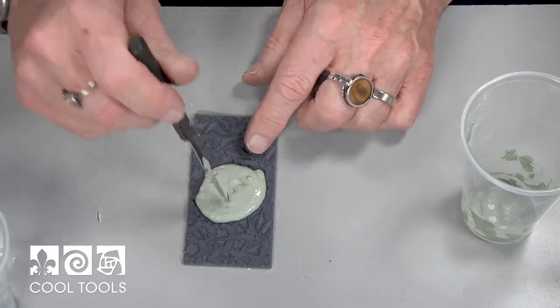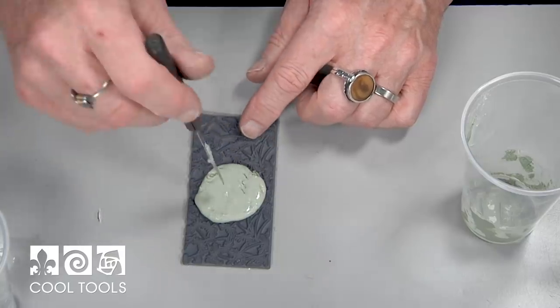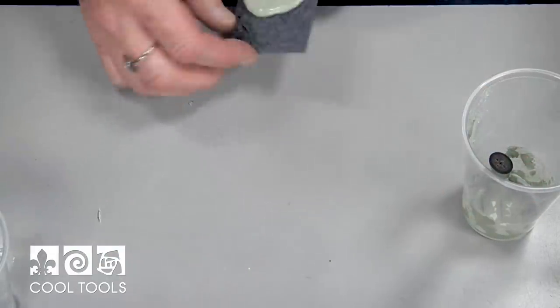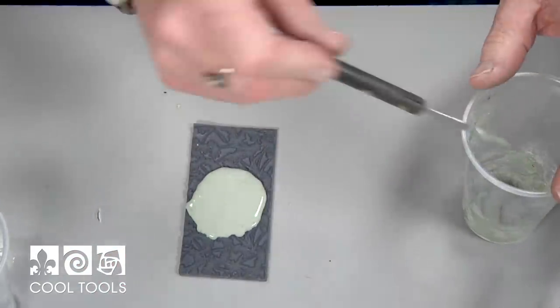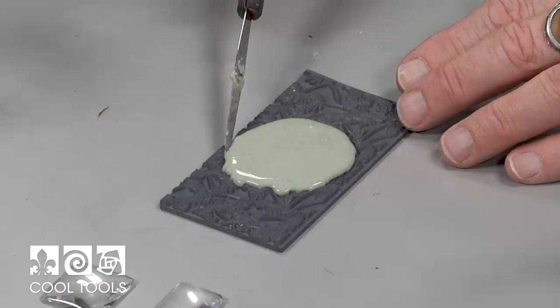Some of these very small spots — if the concrete is a little bit too thick, it won't go down in there. So what I do is I'll actually pick this up and tamp it a little bit like that, or I can thin this out ever so slightly so that it goes down into those very fine places.